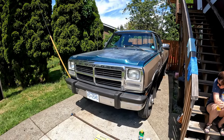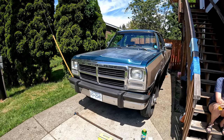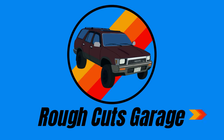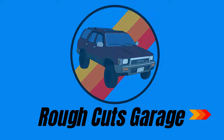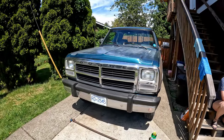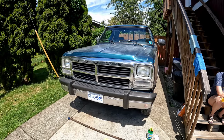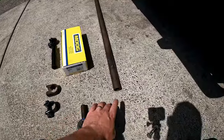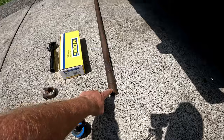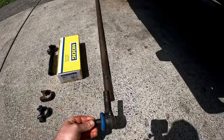Today I'm replacing the tie rod ends on my 1993 Dodge W250. I know there are a lot of videos out there on how to do this already, but I've run into an issue on the tie rod bar itself. This is specific to the W250 — I have my replacement tie rods here.